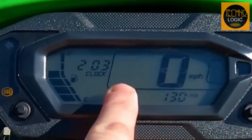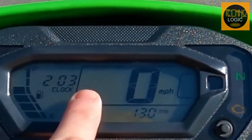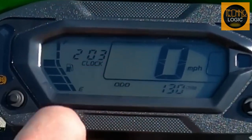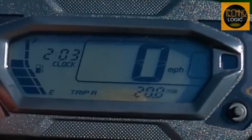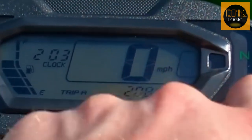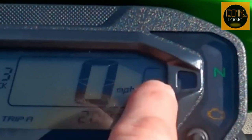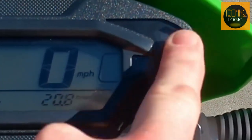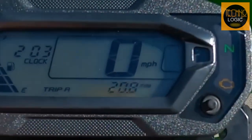The KLX 230SM has an all-digital instrument panel with a large, easy-to-read LCD display screen. It shows a wide range of information including speedometer, odometer, trip meter, fuel gauge, clock, indicator lamps, ABS indicator lamp, neutral indicator lamp, high-beam indicator lamp, and low-oil pressure indicator lamp.